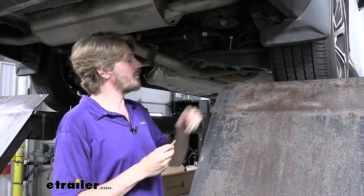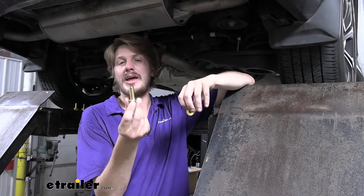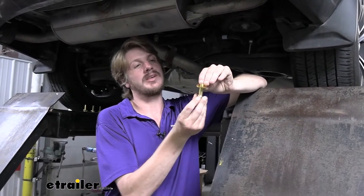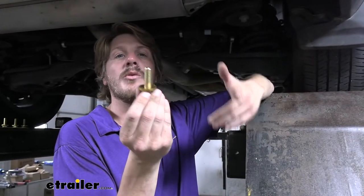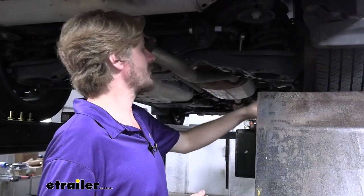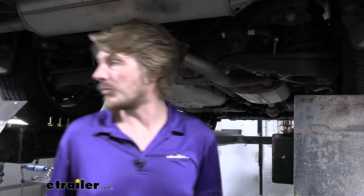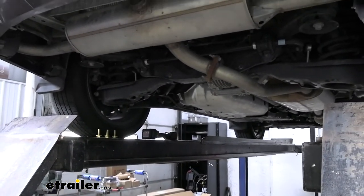At this point we're pretty much ready to lift our hitch into position. I recommend before we do that, take your hardware and place a conical tooth washer on it with the teeth facing away from the head of the bolt. Prepare three of these for each side — having those prepared will make your life a lot easier when you go to put the hitch up there. You can just grab that hardware and put it into place. Now we're going to grab our hitch.